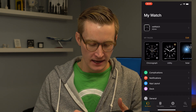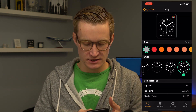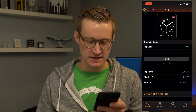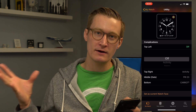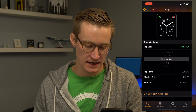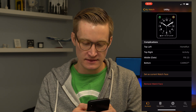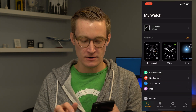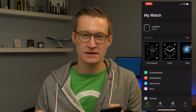Now that we've installed the app and added some tiles, one of the key things for getting quick access is adding it as a complication on your watch face. I'm going to open the Watch app, tap on the utility face I want to use, tap on the top-left slot for the complication, and use the picker to scroll down to Home Run. The Home Run icon then appears on my Apple Watch as a complication I can quickly tap.